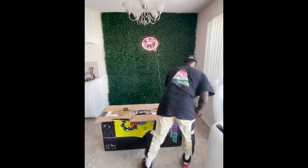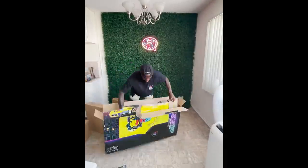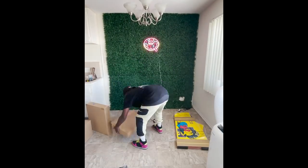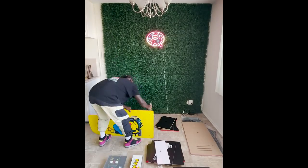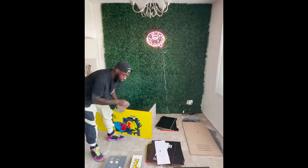Now for the fun part — the arcade machines. Arcade1Up sent me a few arcade machines and setting them up was super easy. It takes about 30 to 45 minutes per machine, but all you need is a screwdriver and they provide everything else you need.